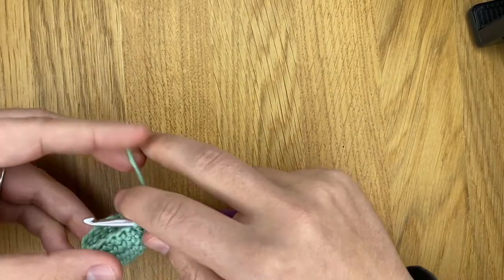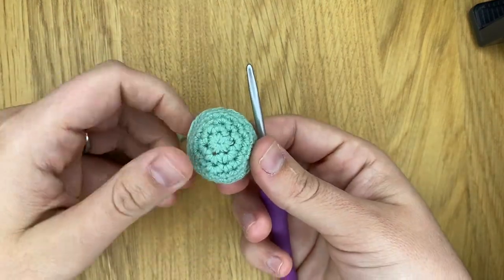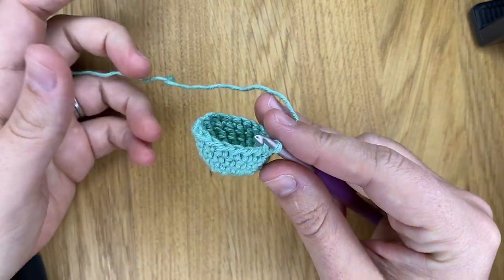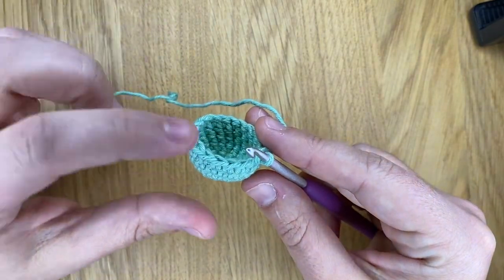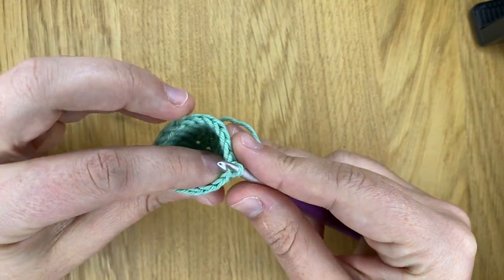I hope you enjoy. In a previous video I showed you how to work decreases in the round. What I want to show you now is there's actually a third way of doing decreases that I've been using recently, and what it allows you to do is create a ridge so that you can put your amigurumi flat.